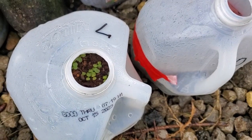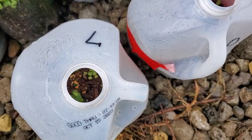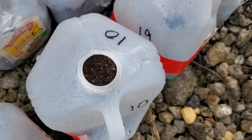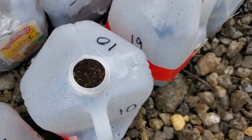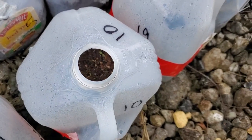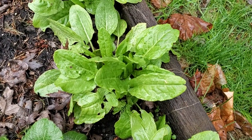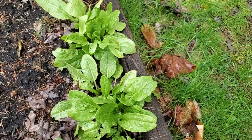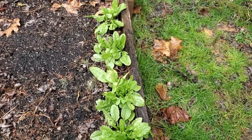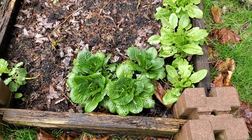That one has komatsuna and chijimisai — I've heard it pronounced both ways — in there. This one's all my sorrels; I love a good sorrel. There's red vein sorrel and large leaf sorrel — I already have some of that mature in my raised bed. That's what the large leaf sorrel will look like when it's mature. I'm actually going to harvest this one soon because I want to make space in this bed for more alliums, and the sorrel I'm growing in the jugs is going to go in the green stock.